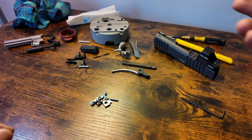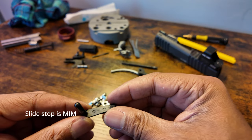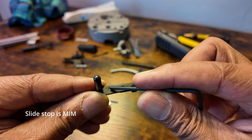That really concludes the parts here, with the exception of maybe the slide stop — which is a MIM part. There are the holes right there.